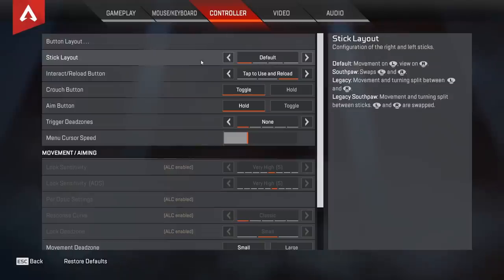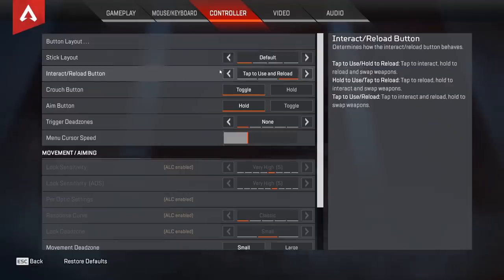I would definitely recommend Bumper Jumper if you don't play claw and don't have paddles. Stick layout — default — most of this is just preference. Crouch button you can use toggle or hold, both are really good. Aim button I would definitely recommend hold. Trigger dead zones — none.